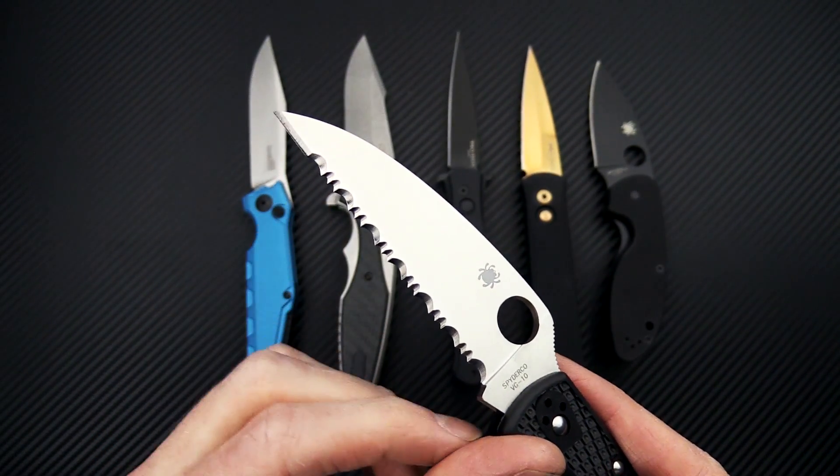It has a reversible tip-up-only pocket clip with filler tab insert, just like a Hinderer, and the blade is CPM-20CV — excellent edge retention and corrosion resistance. Snappy deployment on the KVT bearing pivot, and you're going to have good durability thanks to the thick spine and mid-height grind.